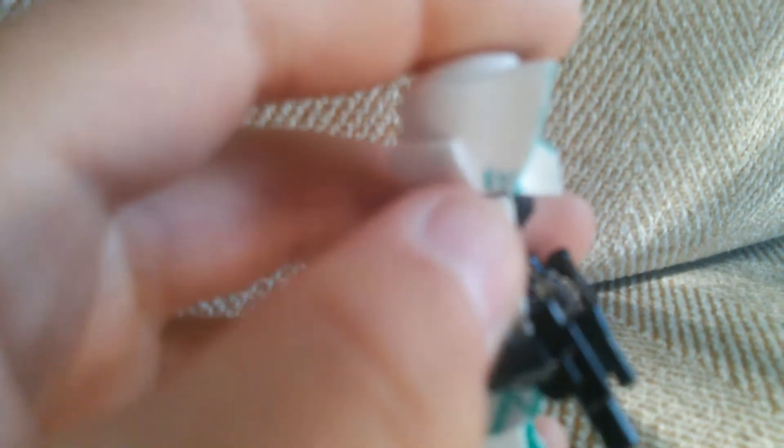Hopefully my phone will focus — you may not really be able to tell but they're right there, right above my finger.